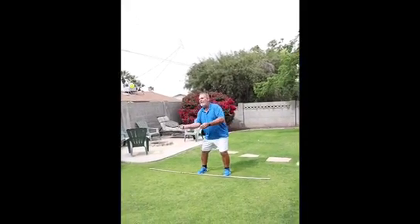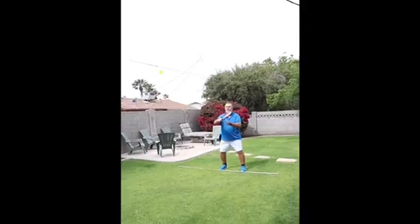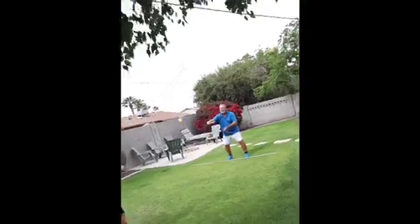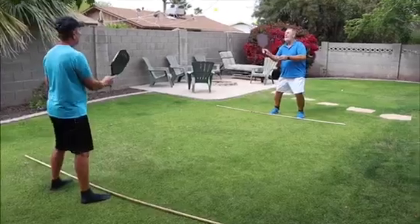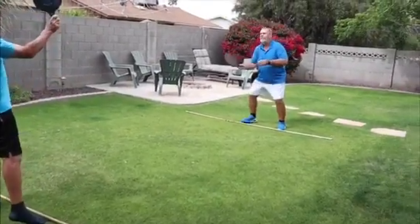We don't really care how high this ball is — we're just working on some good control and technique as we go to hit the ball, keeping those hands forward, eye on the ball. One goal you can have here: practice this and then see how many in a row you can hit back and forth with your partner.